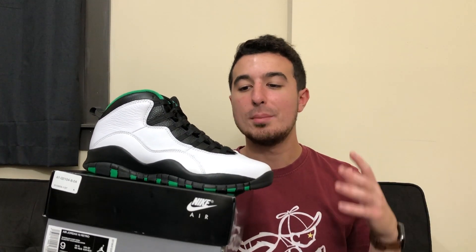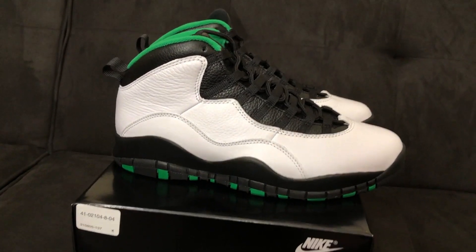Welcome back to the channel, my name is Steve Natto. For today's review and on-feet, we're taking a look at the Air Jordan 10 Seattle. I want to show you guys everything about this shoe up close, on feet, from far away, all different aspects of the shoe, and then I'll give you my opinion and rating out of 10 both at retail price and at resale price.